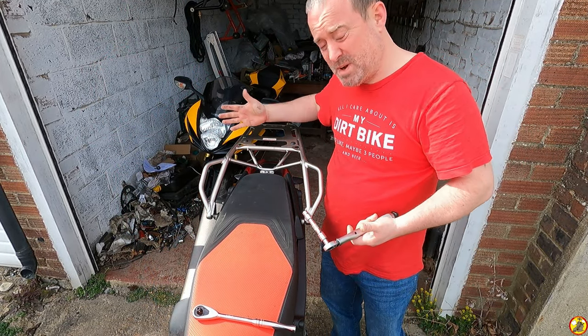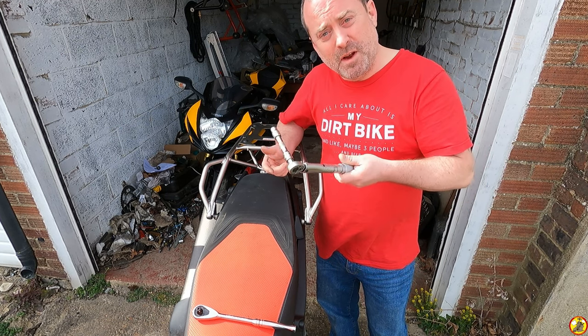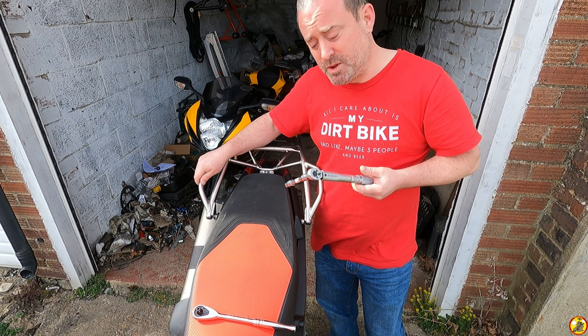And that's it, that's the rack — piece of cake really, nothing to stress about. Three bolts, easy peasy. I hope you found this video useful and informative. If you've got the Aprilia Tuareg and are looking at getting the rack but haven't got it ordered with your bike, it's a piece of cake to do.